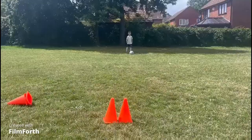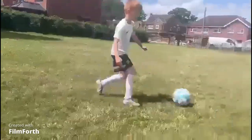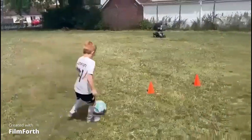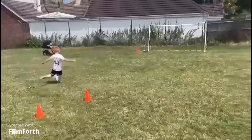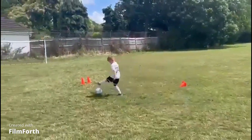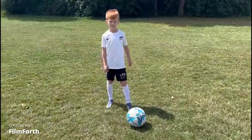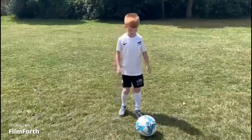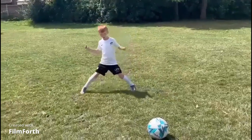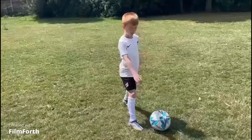Top beans! Before you take the free kick, you need to take three steps back — one, two, three — and one to the side. But when you run on, your standing foot is parallel to the ball.